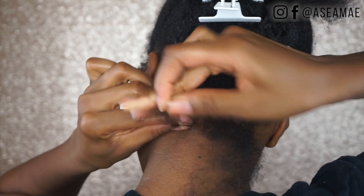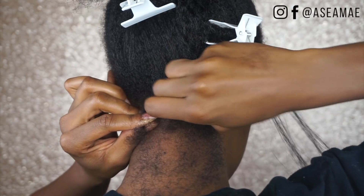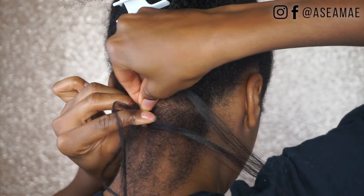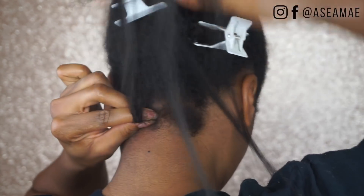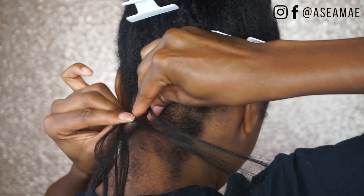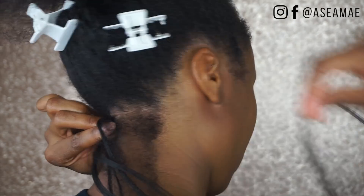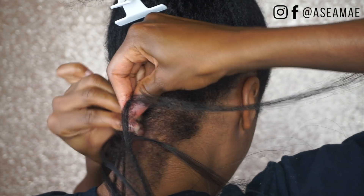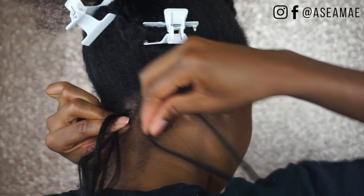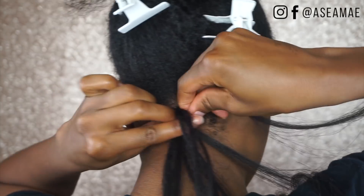You're going to want to braid until your braid is nice and formed, and then you're going to begin to feed in the hair. I like to tuck the hair underneath my pointer finger and then proceed to braid it in. I'm tucking it underneath my pointer finger, then adding the right strand to the right strand of my braid, and the left strand to the middle strand of my braid. Then I continue to stitch the braid about two times and then add in another piece using the same method. Take the right strand and add it to the right strand of my braid, then take the left strand of the added hair and add it to the middle piece, then proceed to braid. You just continue to do this method and braid your hair all the way down.